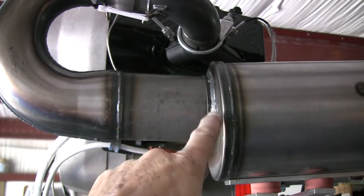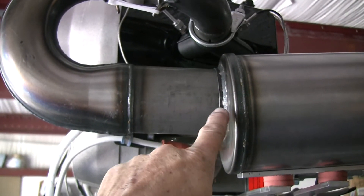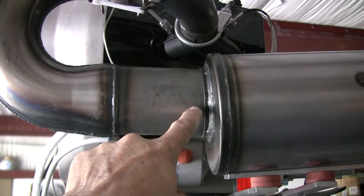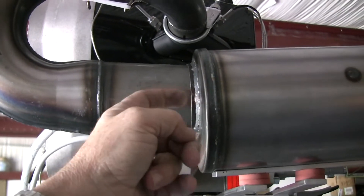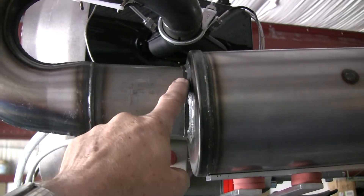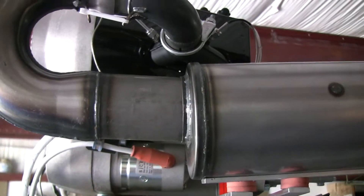all the way into this exhaust muffler, and then you draw it out by 3.8 — or let's just call it 4 inches. I went 3.8; I measured it out from this bead, 3.8 inches I drew it out, measured from the back plate here. At that point, that is where you make your mark to weld this pipe into the exhaust muffler.